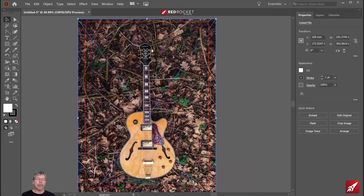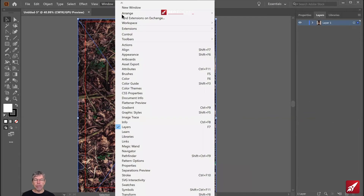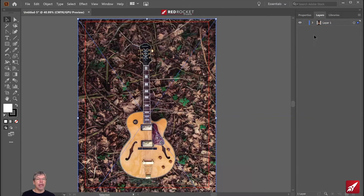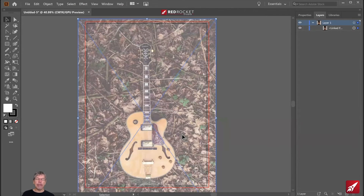I'd like to lock this in position so I can see what I'm doing when I'm drawing. So I'm going to find the layers panel — it's over on the right. If you can't find yours, go to the window menu and layers is about halfway down. In the layers panel there's a tiny little arrow, and if I click on that it shows me there's a linked file, which is the photograph. I'm going to double-click on layer one and say dim images to 50%. That will lighten up any bitmap pictures so I can see what I'm doing when using vectors on top.